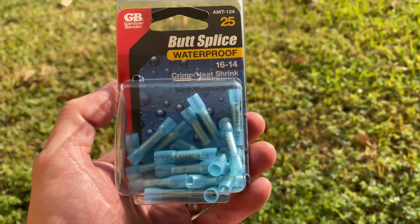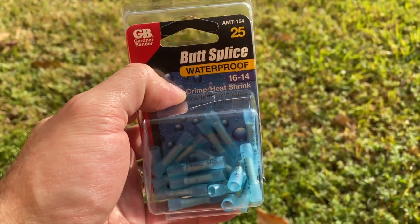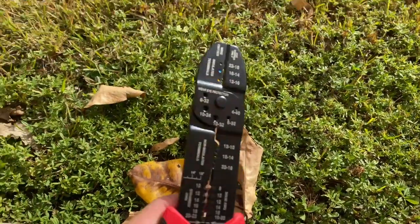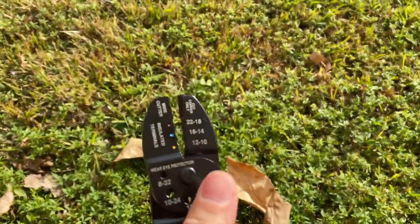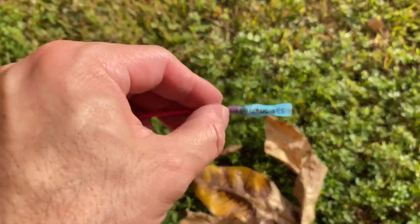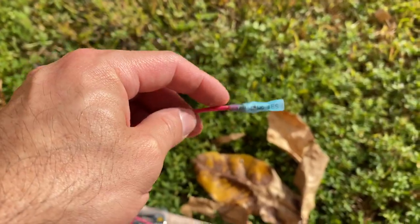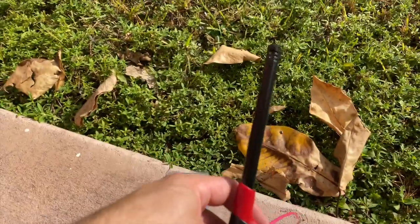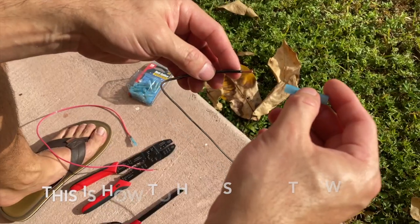To do this job, it's recommended to buy these butt splice waterproof crimp and heat shrinks — that way when you put wires in on both sides, you can secure them. You also need one of these wire cutters. I did one already. It's recommended to try to buy waterproof wiring. You put the wire in one side, apply heat on the end and it becomes waterproof. That is highly recommended. Try to buy waterproof wiring and get one of these little fancy barbecue lighters — that's how you shrink wrap it.